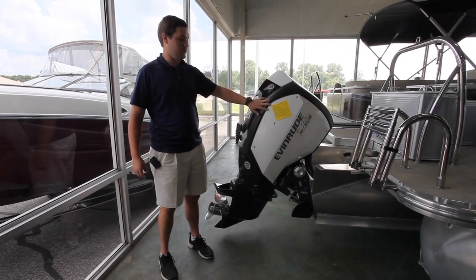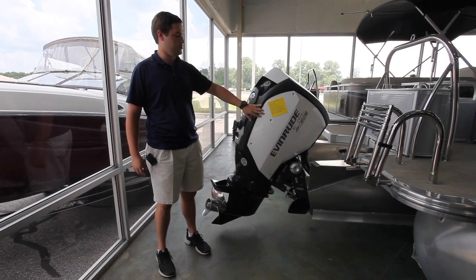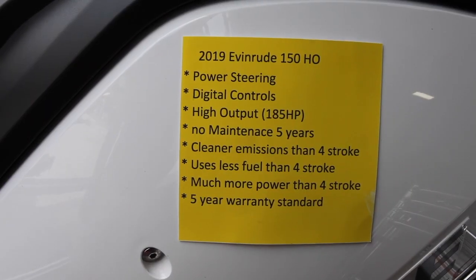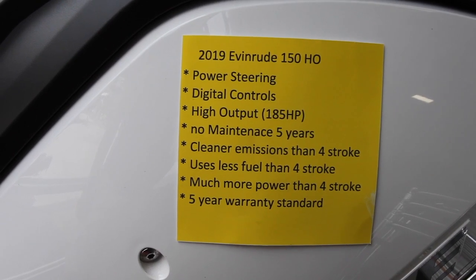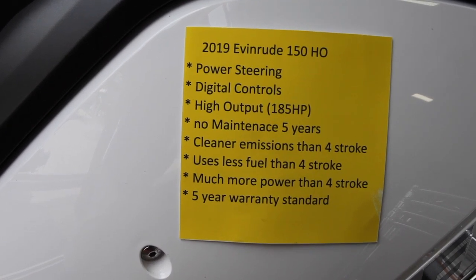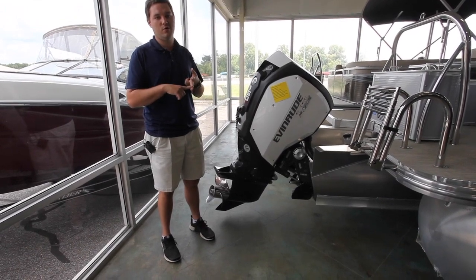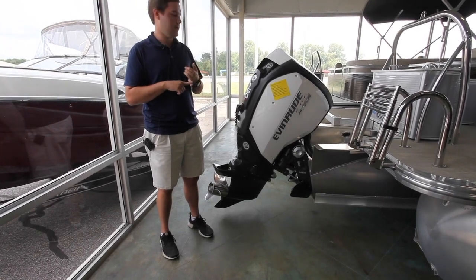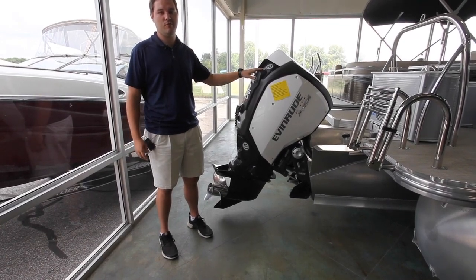We've got the Evinrude 150 HO — high output — motor here. All the Evinrudes will be two-stroke, but that doesn't mean it's a bad thing. You don't have to mix the oil yourself; you put the oil and gas in separately. This one is going to run about 185 horsepower, has a five-year warranty, no break-in period, and first service should be about 300 hours — around five years or so. It'll have more torque than a four-stroke, more power, better fuel efficiency all around, and lower emissions. We got this boat up to about 43-44 miles an hour, so it will definitely get up and go for you.